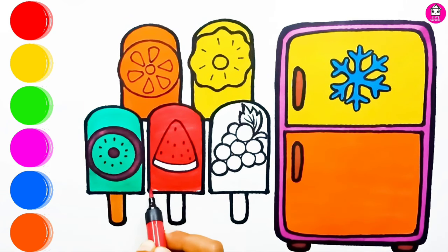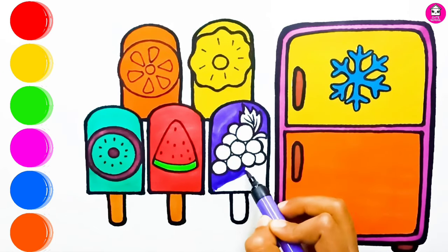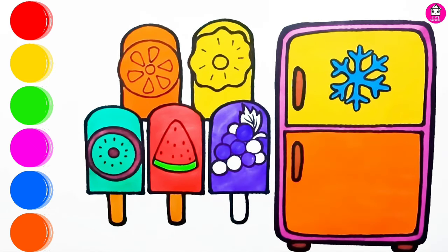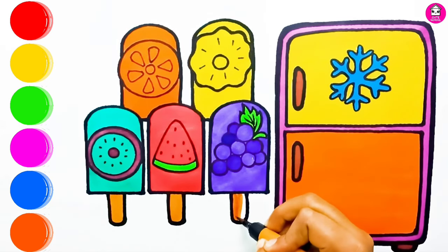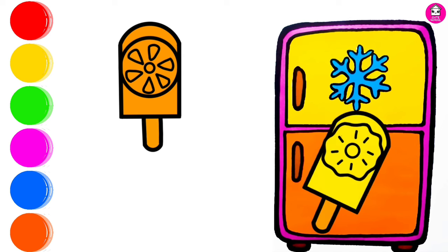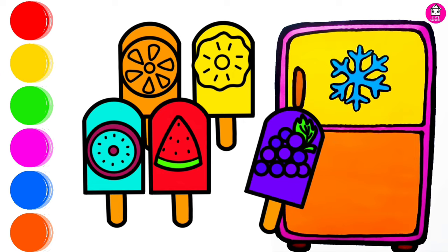I love to eat ice cream! A-Tisket, A-Tasket, a green and yellow basket. I wrote a letter to my love, and on the way I dropped it. And on the way I dropped it — a little boy, he picked it up and put it in his pocket. Thank you!